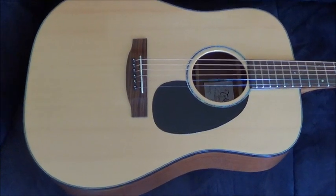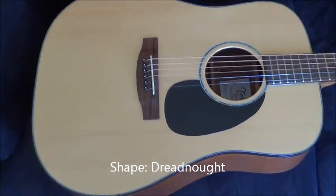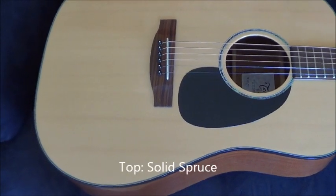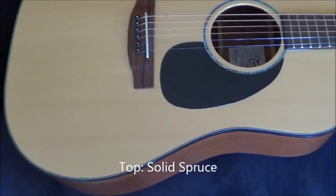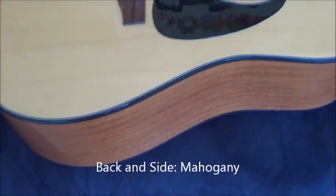The body shape is Dreadnought and the finish is Gloss Natural. The top is a solid spruce, and the back and sides are mahogany.